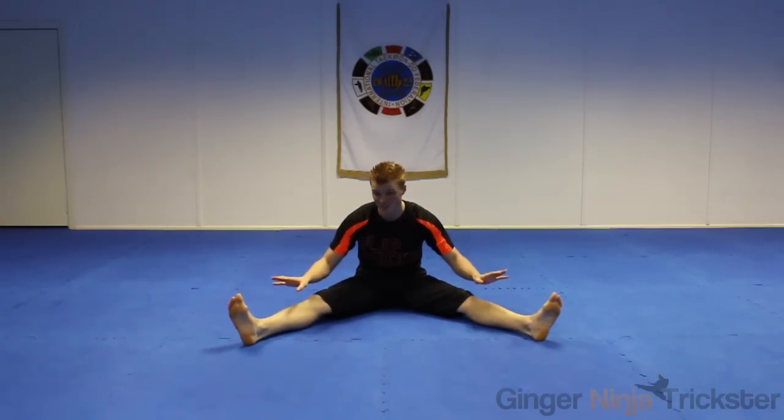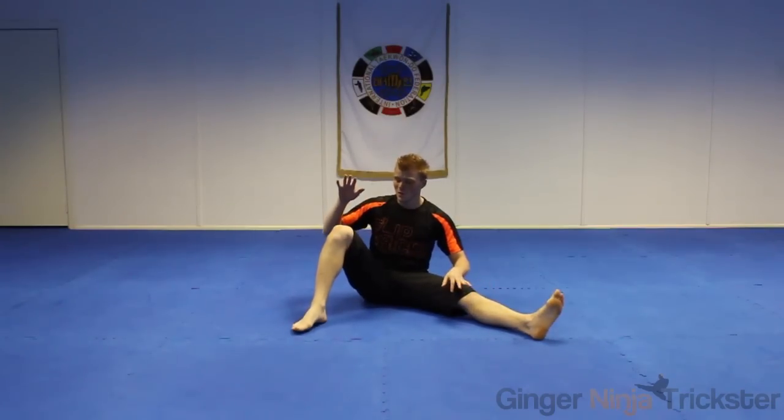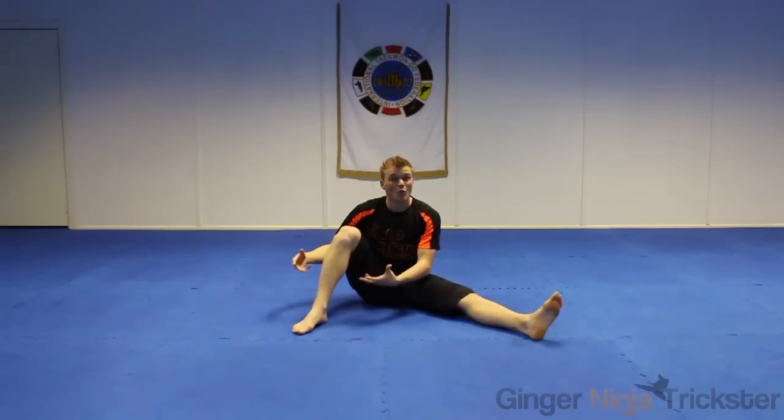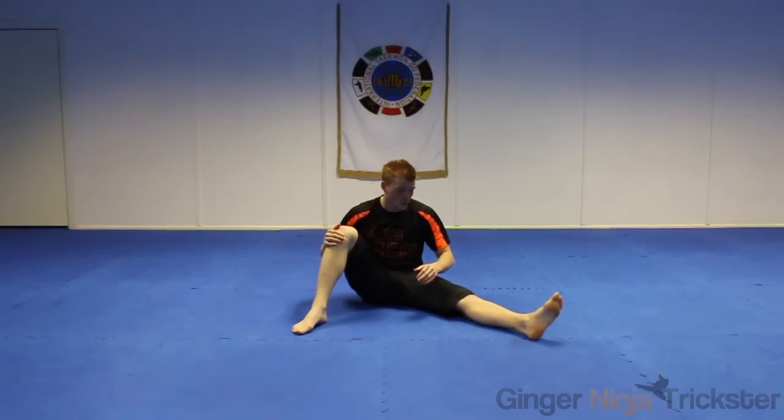The easiest way to first do the starfish kick-up, in my opinion, is to sit down and space your legs. Some people will space their legs and have them straight. Some people will lift the leg when they're going to swing up so they can create more momentum in the move. That depends on you — just pick the best way for you.